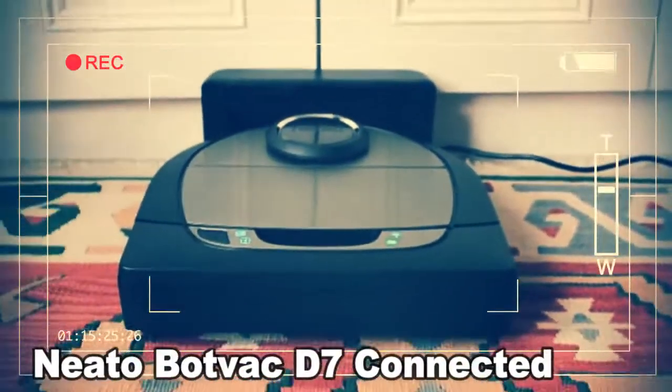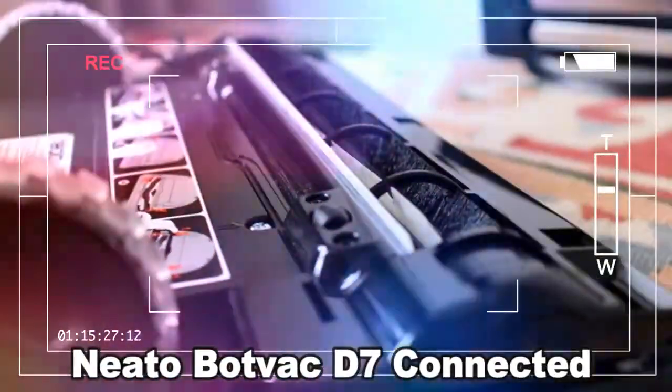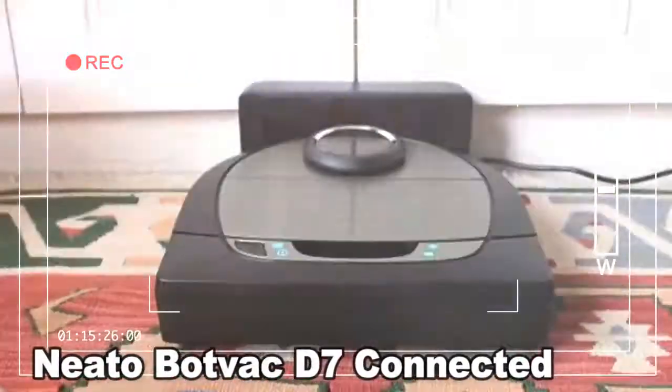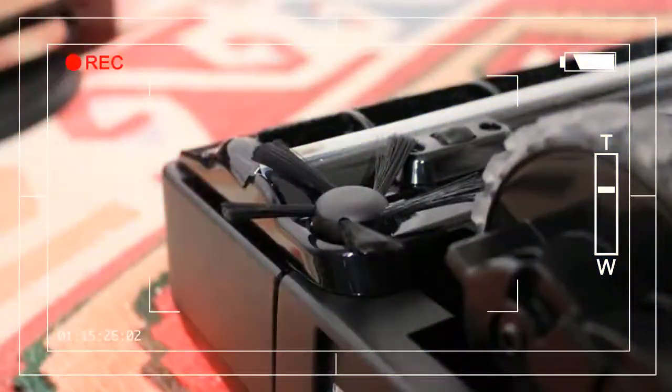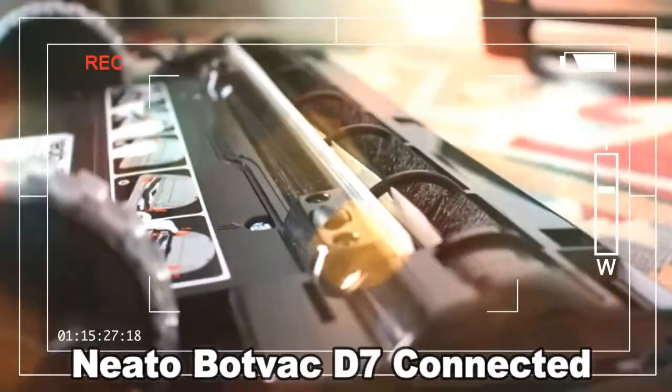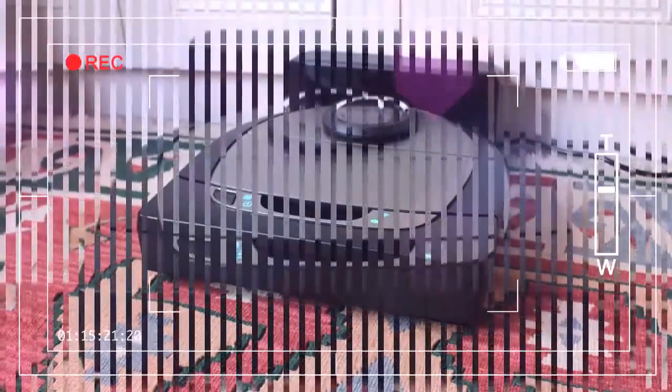These upgraded smarts don't come cheap. The Neato bot-vac D7 connected comes in at a hefty $799 and is available now in the US and UK. It will be coming to Australia in Q4 of 2018, and we're still waiting on pricing. This price tag puts it in direct competition with iRobot's Roomba 980, which is still industry-leading despite being a few years old at the time of writing. With the D7, Neato clearly has tried to make the best robotic vacuum cleaner on the market, and while it's very impressive, the question is: is it good enough to take the crown?